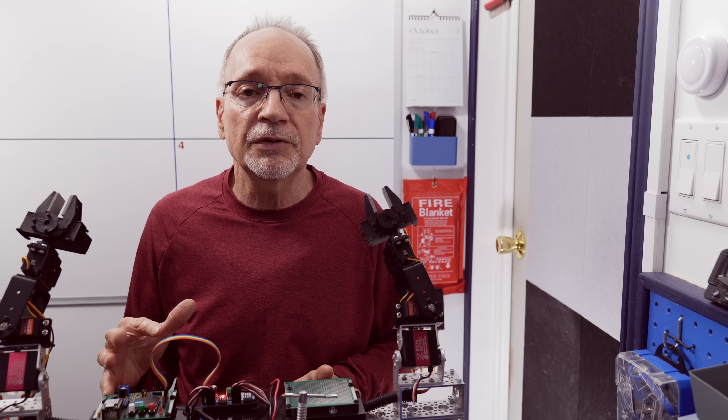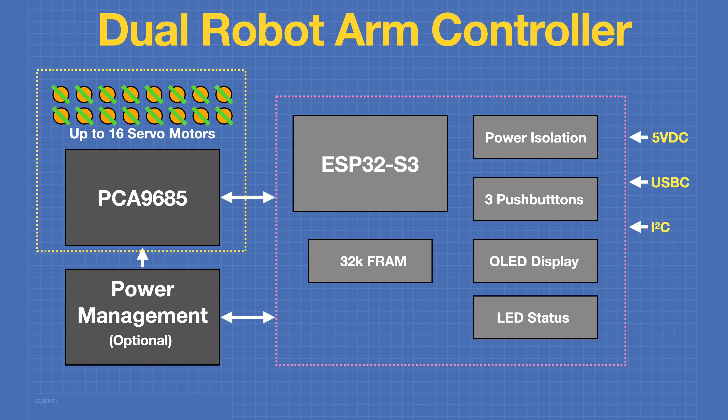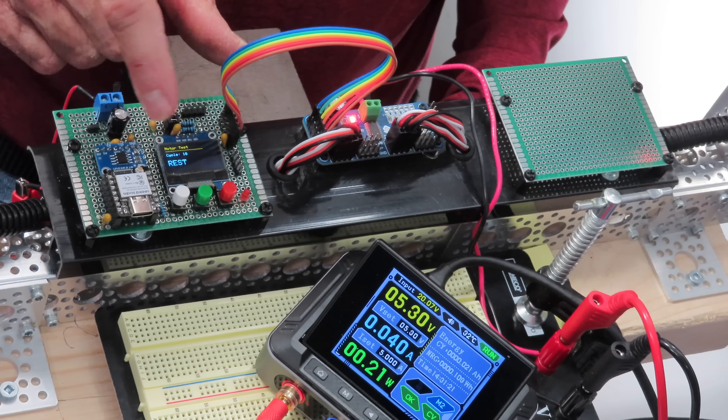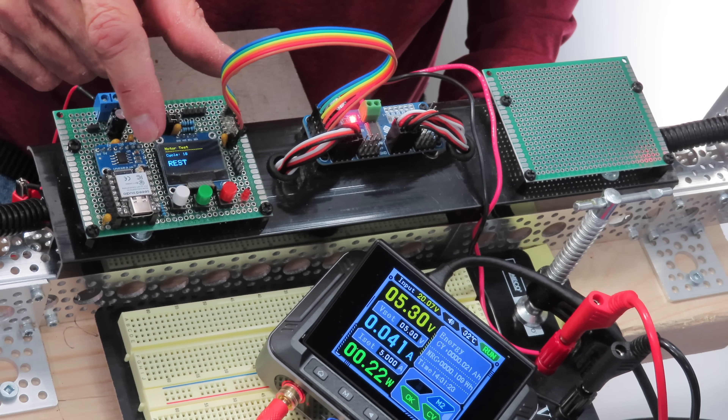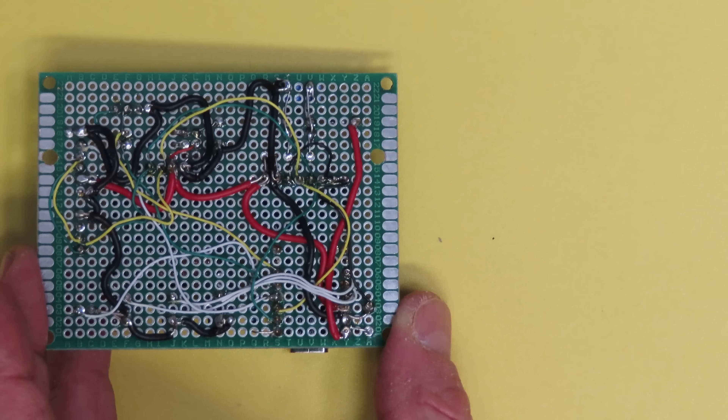Today in the workshop, I'll give you a look at my dual robot arm controller. I'll show you the schematic, the design specs, and we'll take a look at the prototype I wired. I'll also show you my test setup and the steps to come next. We've got a work in progress today, so welcome to the workshop.